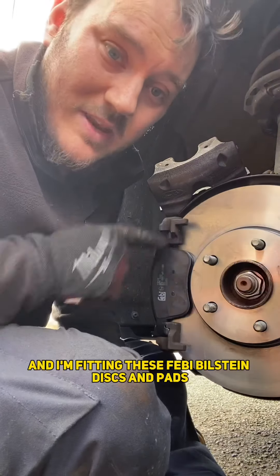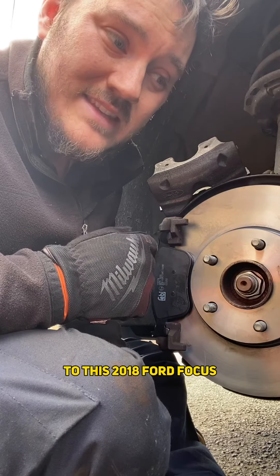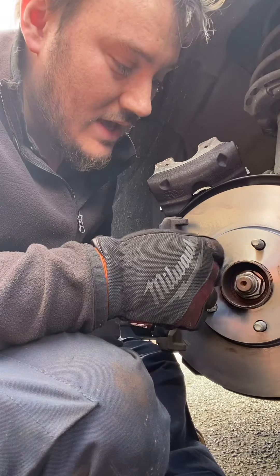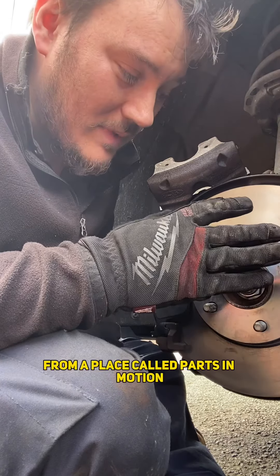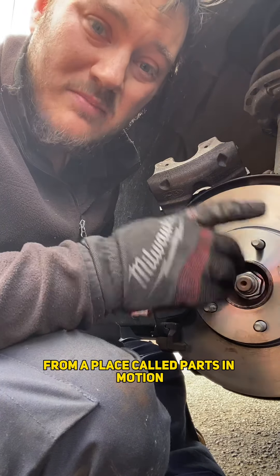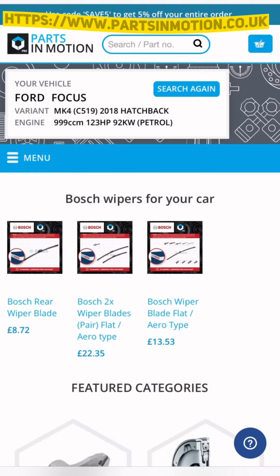Hey guys, so here I am today and I'm fitting these Febi Bilstein discs and pads on this 2018 Ford Focus. You can get these discs and pads online from a place called Parts in Motion. Let's go and have a look at them and see how we can order them.